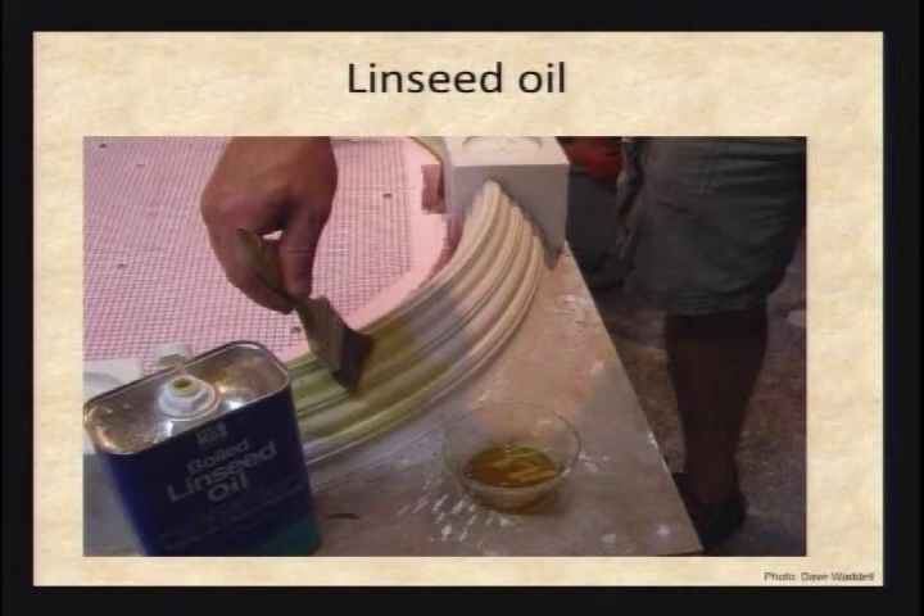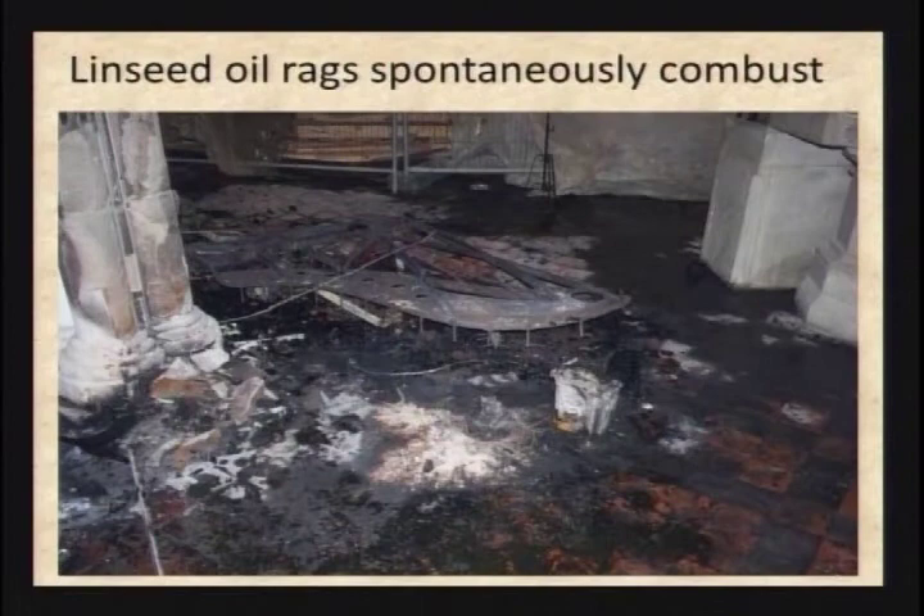Linseed oil is used for brush cleaning and some other work, and it's quite low toxicity — it comes from flax seeds and is really not toxic. The problem is if you're generating a fair amount of rags contaminated with linseed oil and you pile them up wet in a corner of your studio, they can spontaneously ignite and burn your studio down. When you're done with the rag, squeeze out the old linseed oil, and then hang the rag on a string to let it dry out. Once it's hard and dry, you can throw it in the trash — it's non-hazardous then. Don't pile them up.